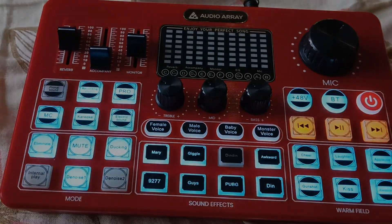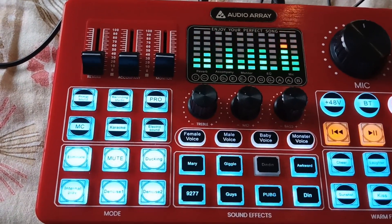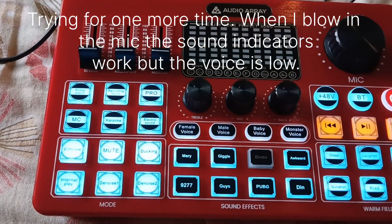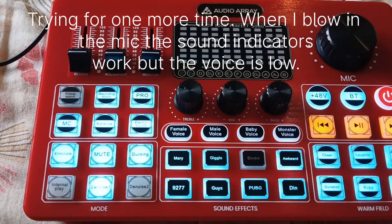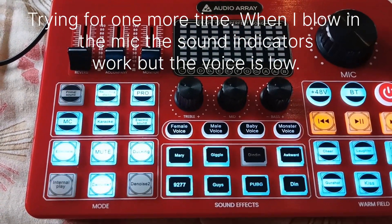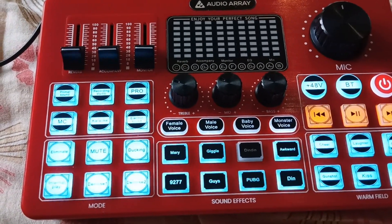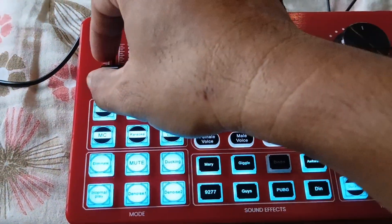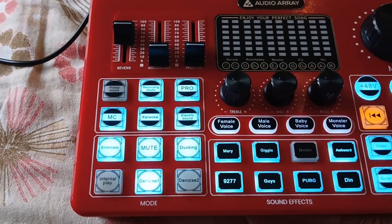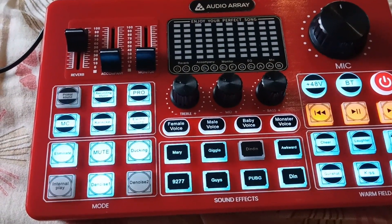So now I'm trying it again. As you can see, when I speak into the microphone, you can see the lights flickering — the indicators. So it looks like it's working, but when I'm recording... for example, the reverb should have some echo, but that doesn't work.